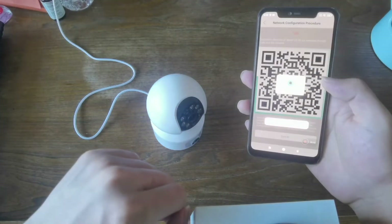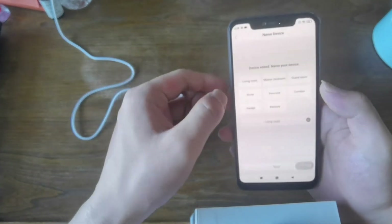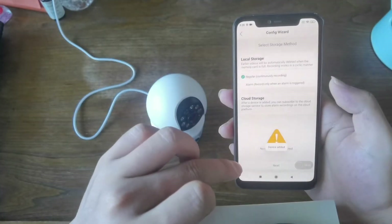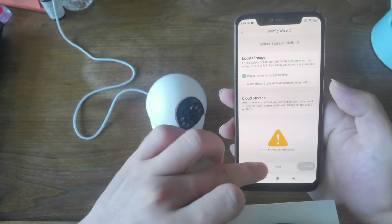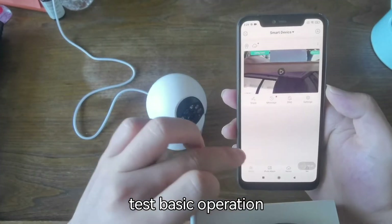Connection was successful. Now we'll test the basic operation.